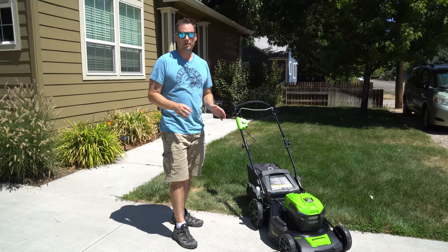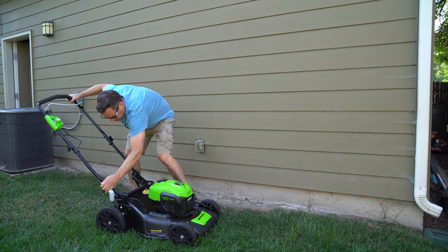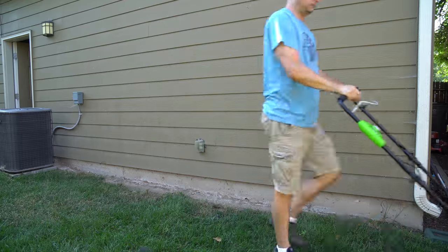It can also be folded up and leaned against the wall for easy storage. That's really nice since it's not a gas mower — you can lean it completely vertical and it's not going to cause a problem.